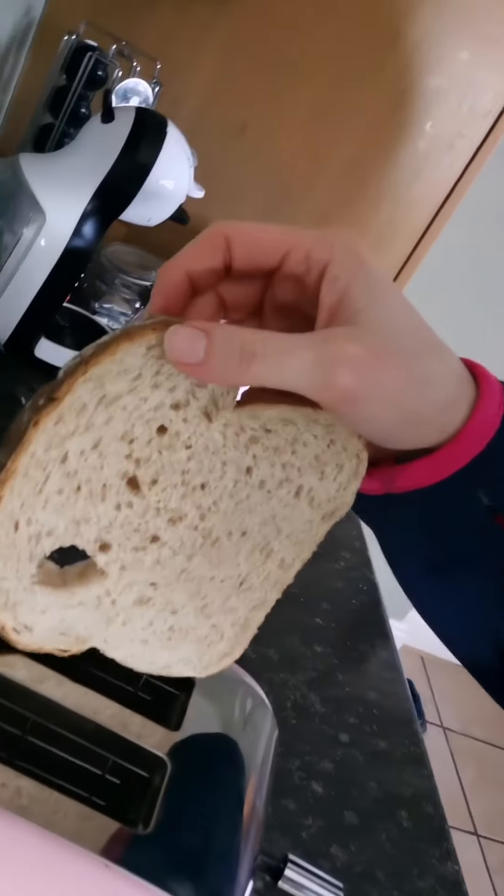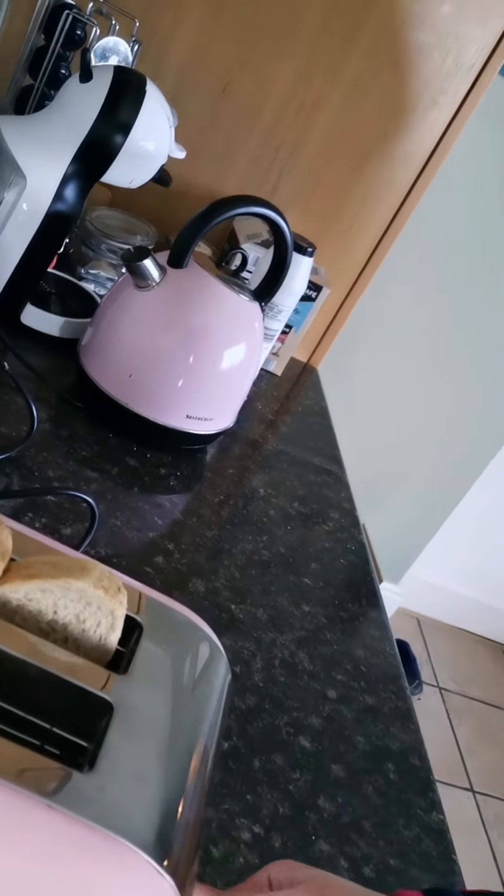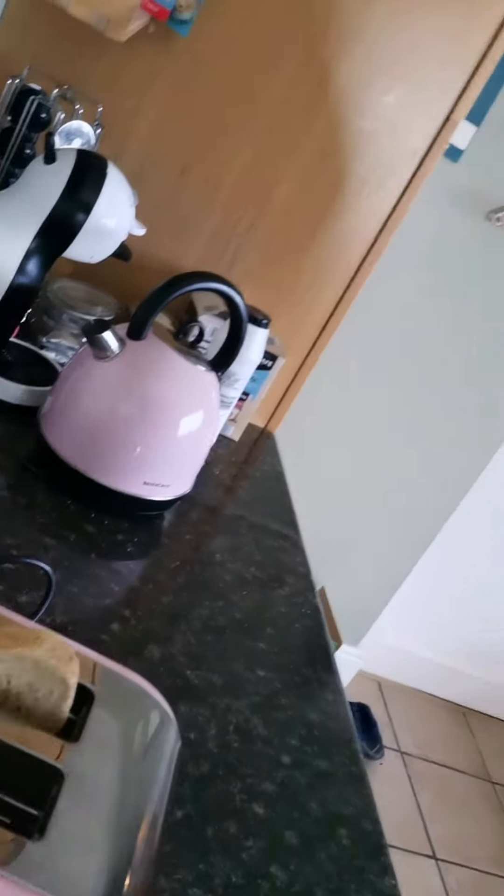Now my hands are clean and they have no germs on them, so now I'm going to make my slice of toast. I'm going to take my slice of bread and pop it into my toaster, push down the knob, and wait until that pops up. But like all good TV chefs, here's one I made earlier.